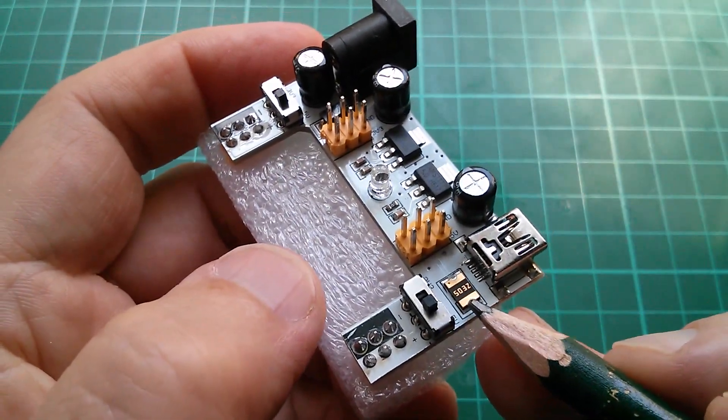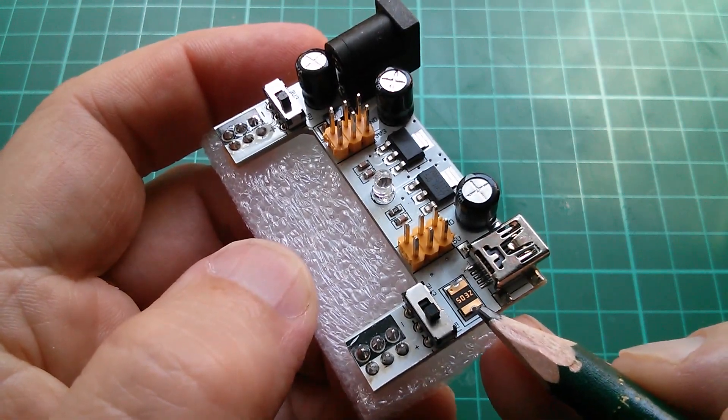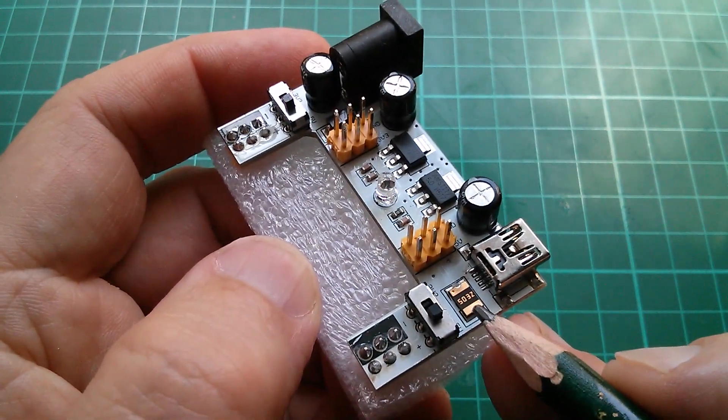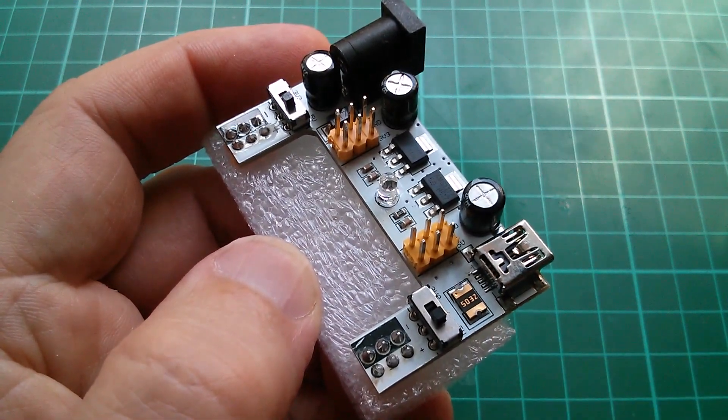Now what's 503? That's 50,000 something. It's not going to be 50,000 milliamps because that would be 50 amps. Something funny about polyfuses — I think they're often marked a factor of 10 away from what they should actually be. I can't remember. Let's take a look.